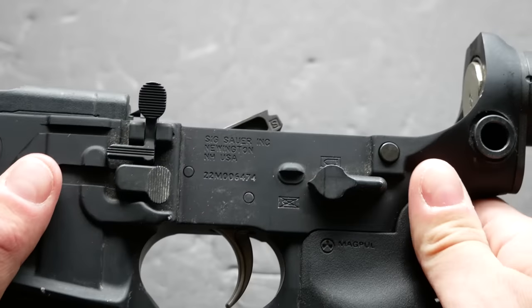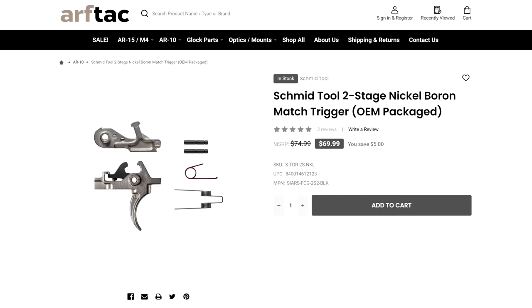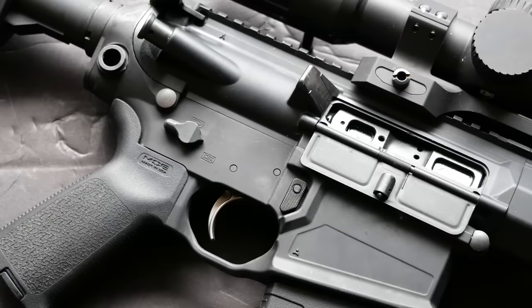You can use a standard AR-15 trigger in this lower, so I swapped it out for a Schmid 2-stage. I did, however, use the original trigger pins that came with the rifle, not the ones that came with the Schmid trigger. I made that swap about halfway through the shooting I've done with this rifle, and it did not make any difference in reliability at all, even with steel case ammunition. The upper and lower receiver are both forged rather than billet. Based on the forge markings, I think these came from Anchor Harvey, and I assume all the machining was done by SIG.